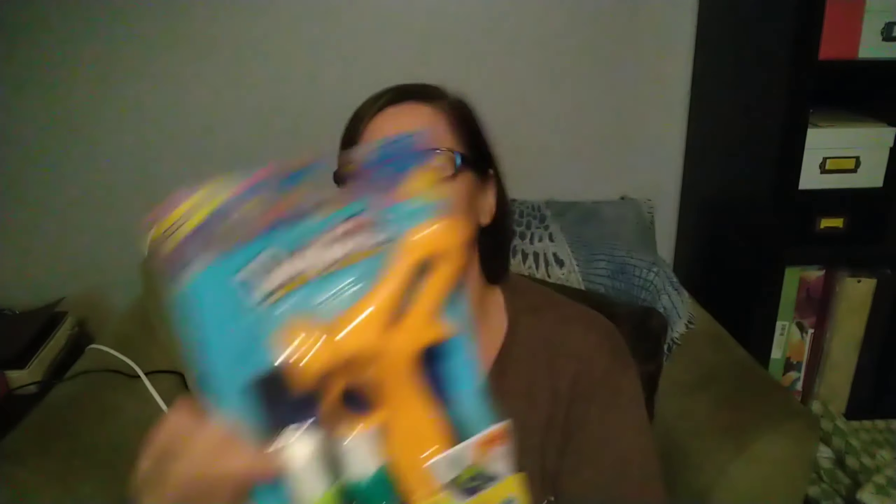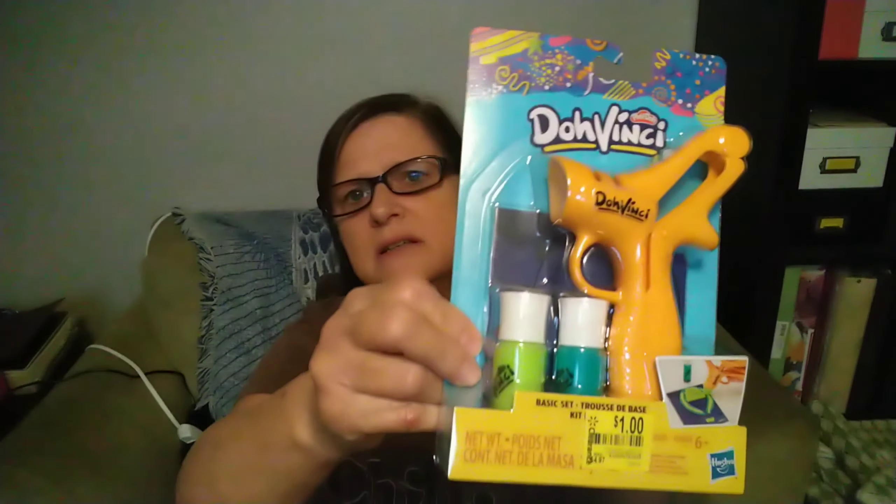I picked up one of these little — it's called a Da Vinci, it's Play-Doh. This is going to be a Christmas gift.